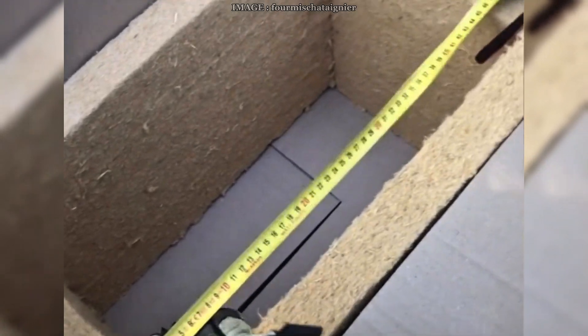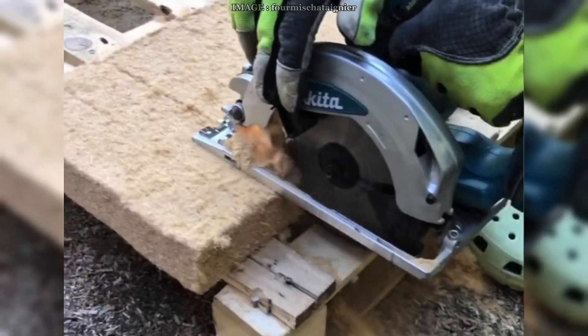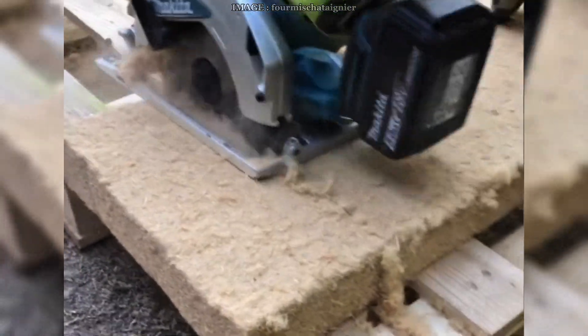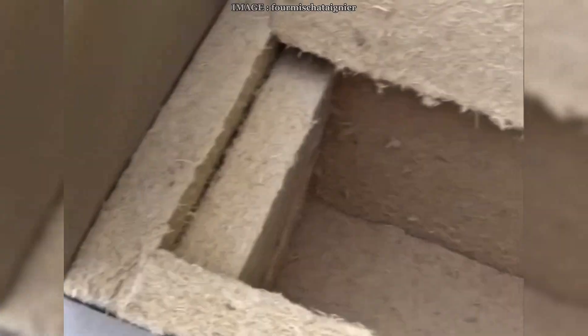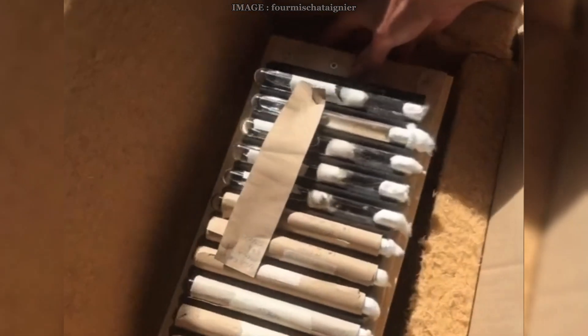Some species have this cycle built into them — we call it obligatory diapause. That's the case for Formica, Lasius, or Camponotus, for example. These are what we call endogenous heterodynamic species. Their internal clock tells them it's time to pause even if it's still warm where you live.